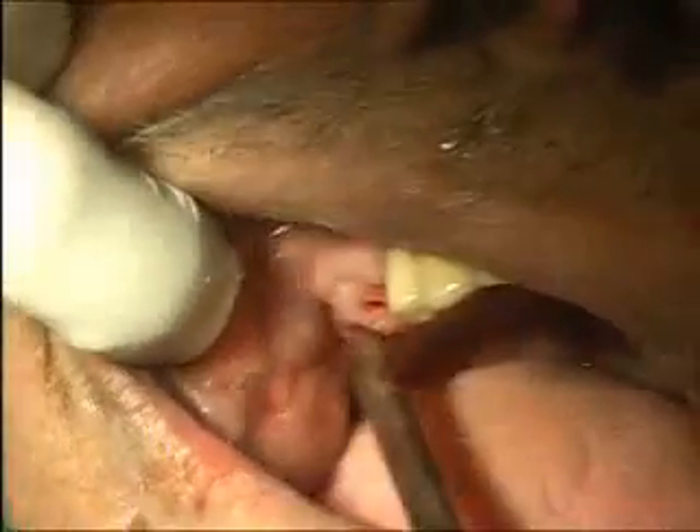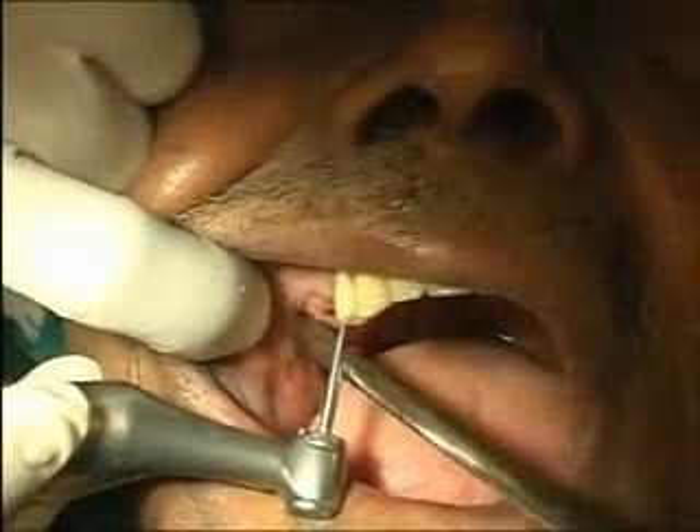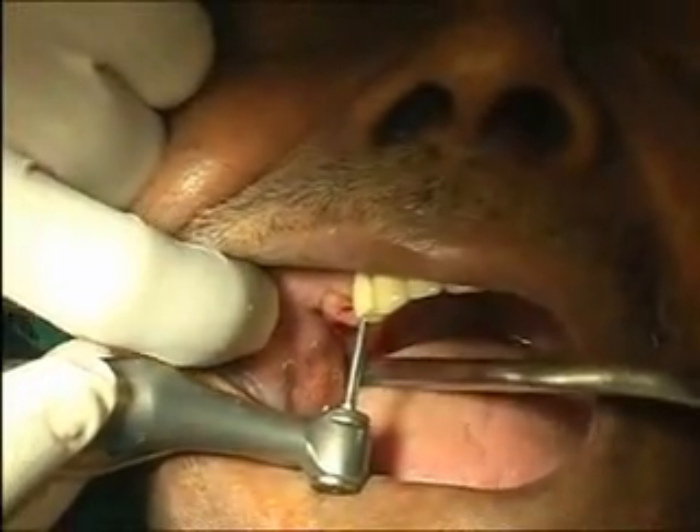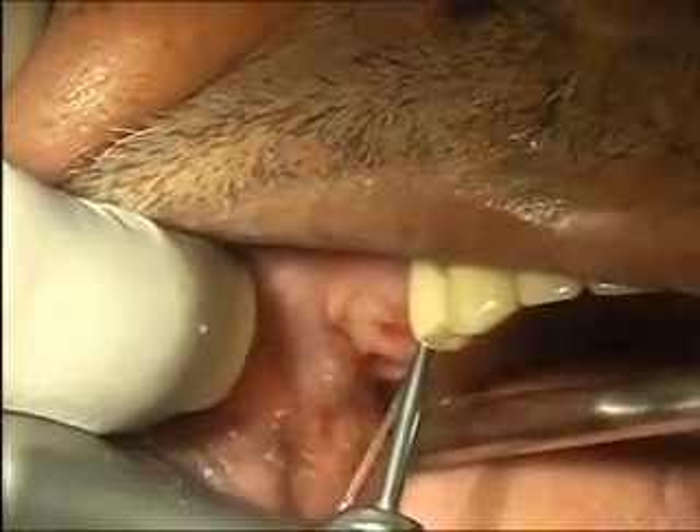One-stage treatment protocol. Look at that. This is such a tool. The round of the drill disappears.